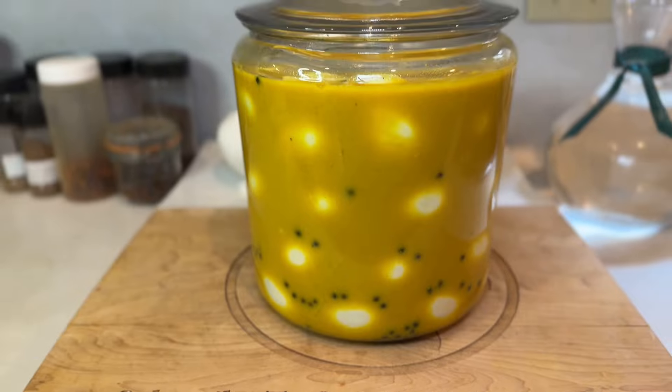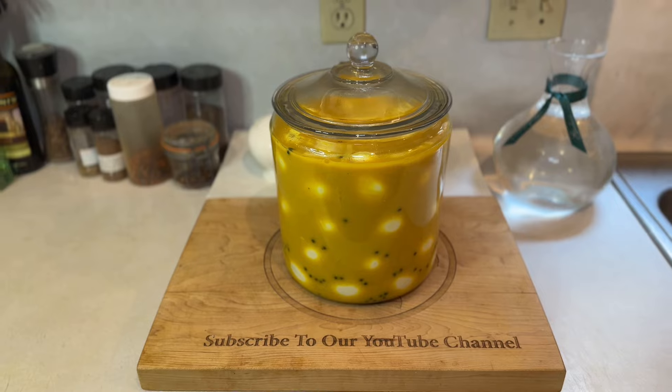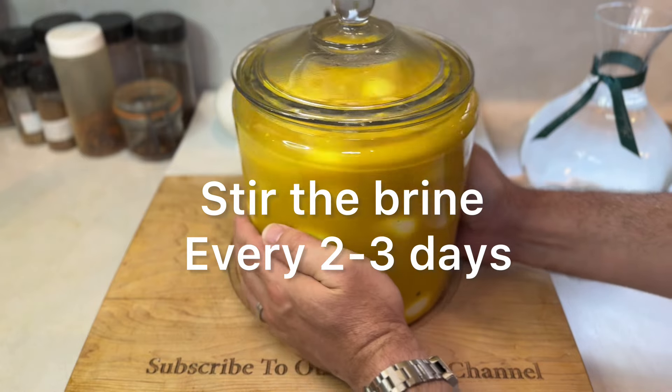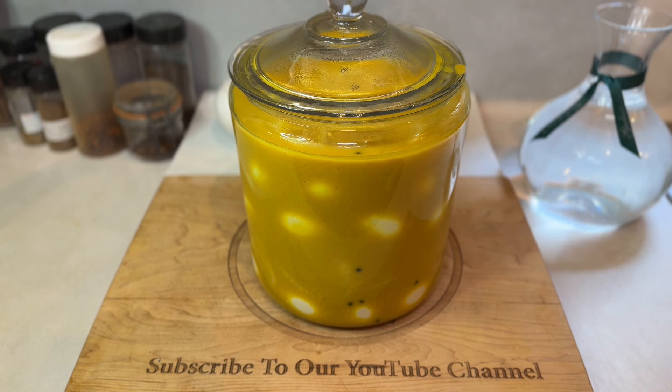Once you pass the seven to ten day soaking period, dive in and enjoy. These mustard eggs are great on their own as a quick protein snack or add them into a charcuterie board for a pop of color and flavor. You can even use them in recipes that call for regular boiled eggs to see how this unique flavor profile interacts with the dish. There's a lot of room to run here, so let me know in the comments below what you end up doing with yours.